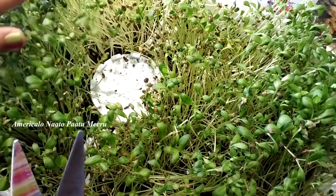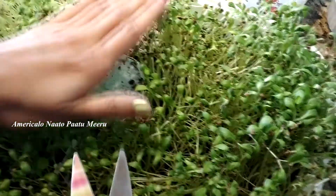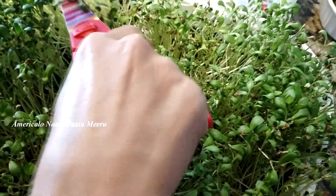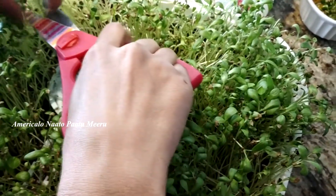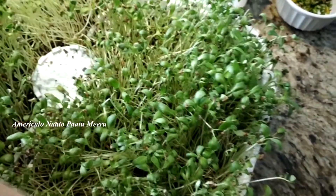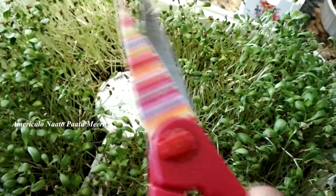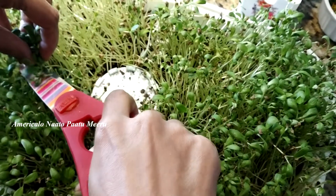First, we will use these microgreens. If I touch them, they have a good smell. They are good to eat — good taste and smell. I'll use these two leaves.